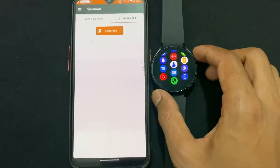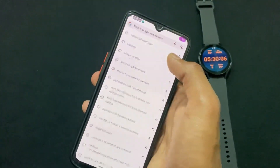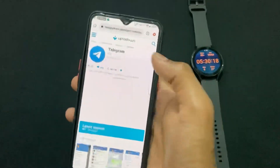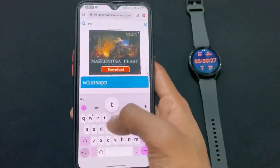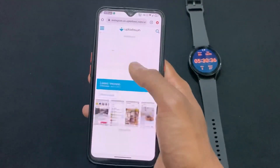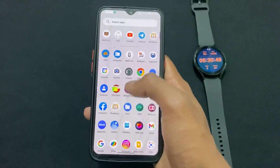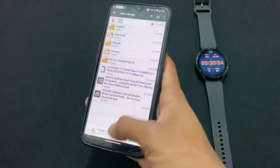Now, where can you download applications to sideload? Just visit APKPure — this site has all the apps you want to install on your watch, like Instagram, Facebook, Telegram, and WhatsApp. Download the APK from there and follow the same steps I previously showed. If you liked this video, please like and share. See you in the next video — love you guys, goodbye, take care.